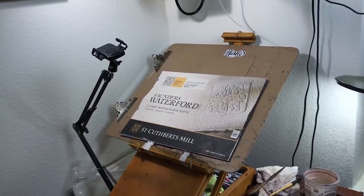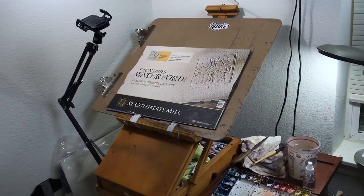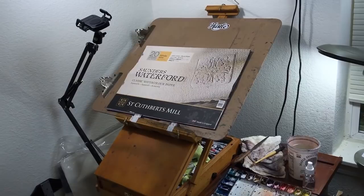That's it for my setup and materials. As I said, you don't need an elaborate or expensive setup, and you don't need a big studio space. As long as you have a dedicated space that's ready to go, you'll be fine. When you want to paint, just go there, switch on the light, and you're ready. Now let's start learning how to paint watercolor.